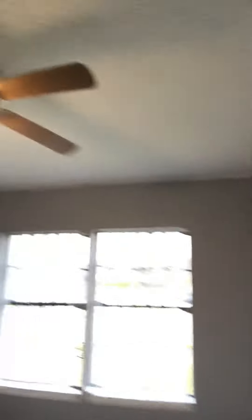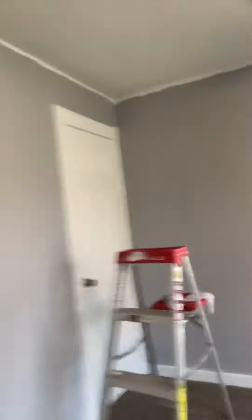Still got a little bit of cut-in to do, but we're just about done with painting altogether. Just a little bit of cut-in on the ceiling in this room, same with the room back here — the ceiling around the windows and floors.